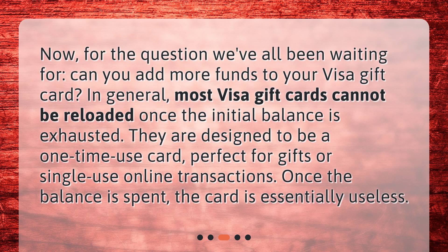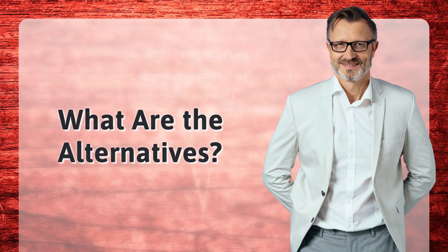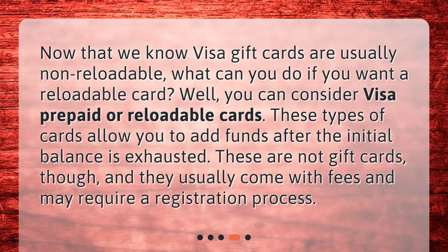Once the balance is spent, the card is essentially useless. What are the alternatives? Now that we know Visa gift cards are usually non-reloadable, what can you do if you want a reloadable card? Well, you can consider Visa prepaid or reloadable cards.